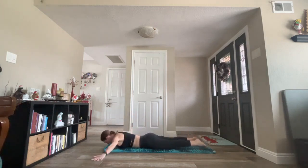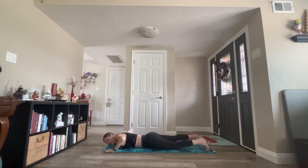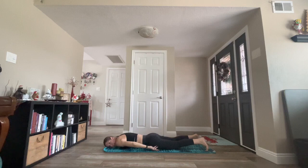Bring your arms out to a T. Inhale, locusts. Squeeze your back muscles together. Elevate your legs, elevate your arms. Kiss your upper shoulder blades together. Point your toes, squeeze your glutes. Breathe in. Exhale, release right ear to your mat. Bring your arms next to you with wrists facing up. Relax, soften all the muscles in your body.